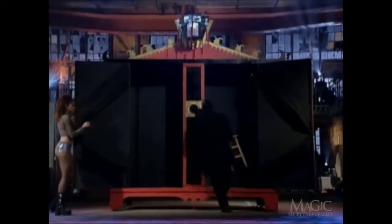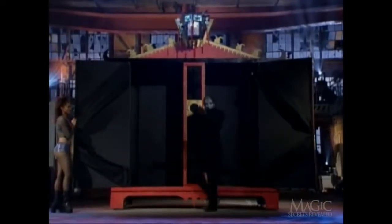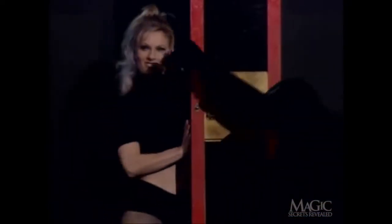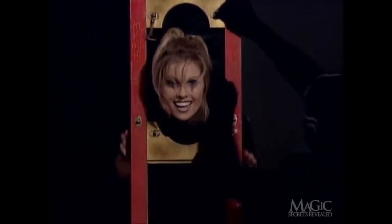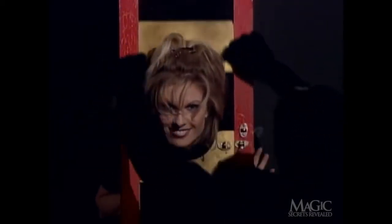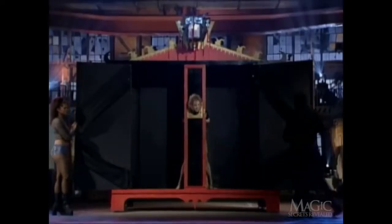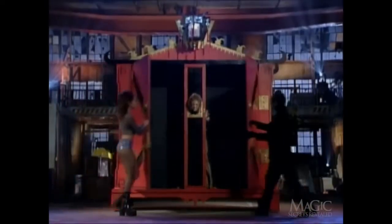Now a stool is brought out. Here comes the assistant that's about to be stretched. She's in a pretty good mood for someone who's going to be pulled from limb to limb. She is now locked inside the contraption. Brave girl.